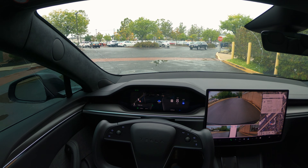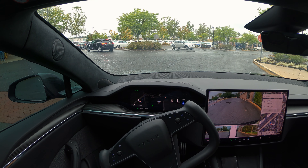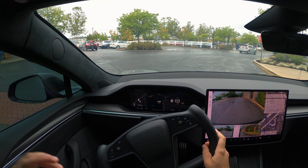This is our destination right there — Trader Joe's! I'm going to disengage the FSD and park the car. Just wanted to make a quick video to show you guys how FSD 12.5.4 handles rain. I'll catch you in my next video — until then, stay safe, goodbye!